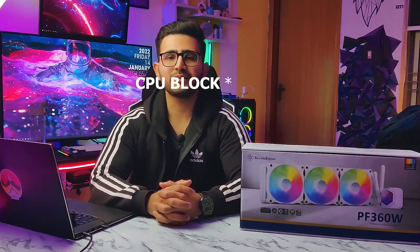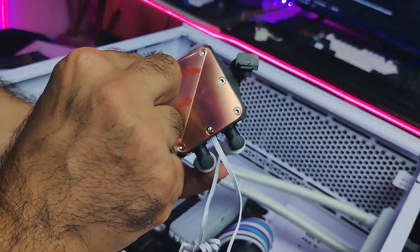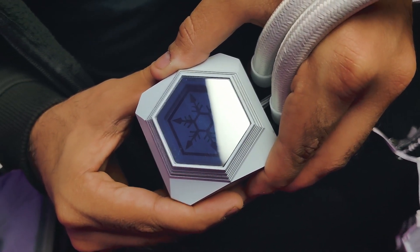The noise level of these fans is up to 35.6 decibels. Moving towards the CPU block — looking at the base plate, it is totally made of copper. As for the rest of the body, it's made up of plastic with a square footprint, which you can orient and fit into your CPU socket according to your preference and taste.